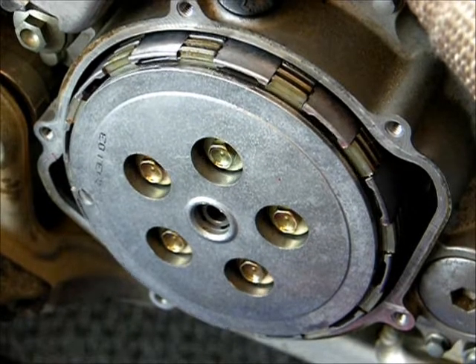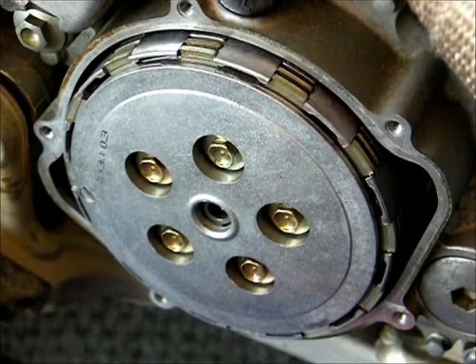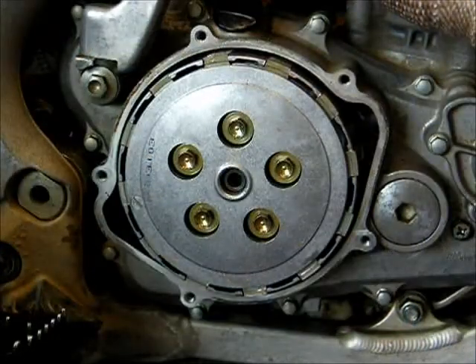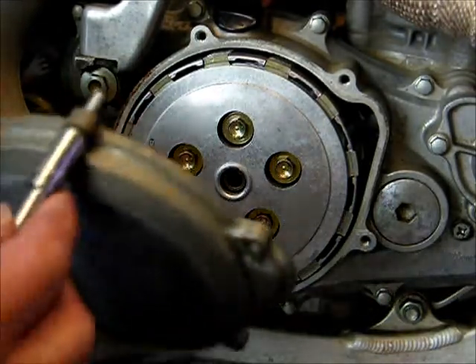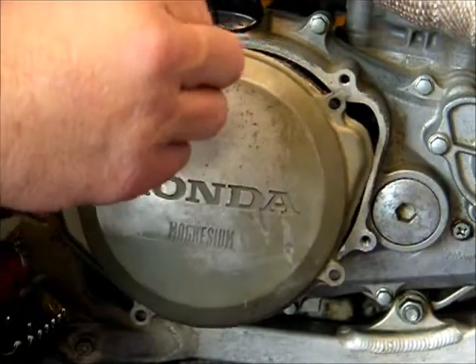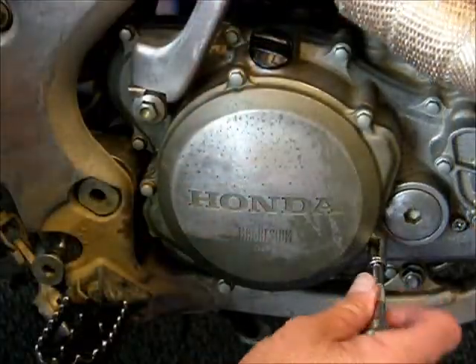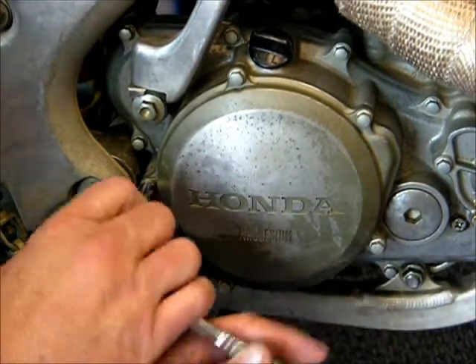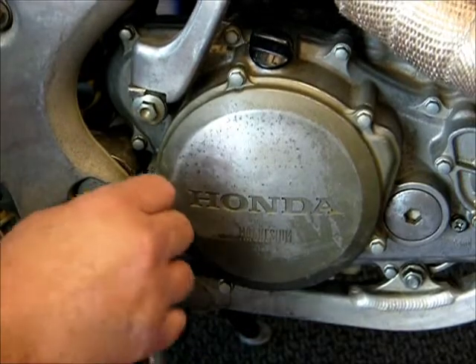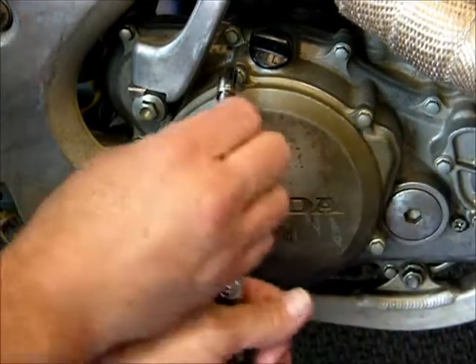After you've torqued the fasteners, this is a good time to take a look at the pressure plate. Pull the clutch and make sure that it goes in and out freely and that everything feels fine. After applying a small amount of oil to the o-ring inside the cover and making sure the mating surfaces are clean, go ahead and install the cover. When you tighten the fasteners for the clutch cover, go around in a criss-cross pattern, tightening them a little bit at a time until they're nice and snug. These don't need to be too tight.